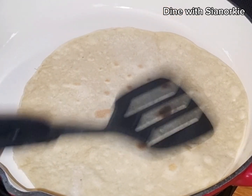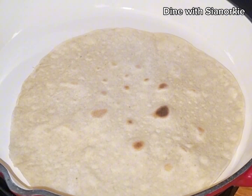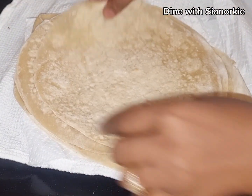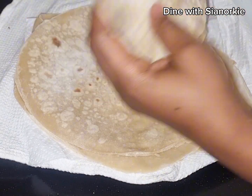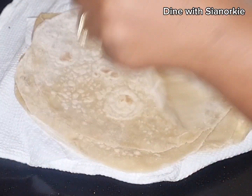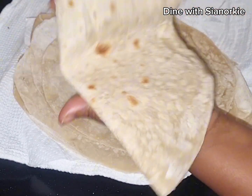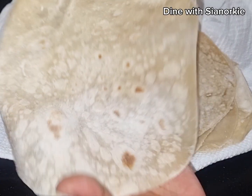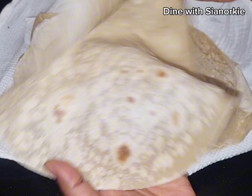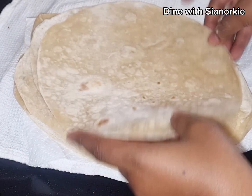Once you see bubbles forming on top, flip it so the other side gets done. Get your napkin or paper towels ready so that as soon as you take each one out it goes right into the towel, and then you stack them on top of each other. When you stack them, the heat they share amongst themselves softens them further — and this has to be soft, since you're going to wrap it with veggies and other things. This is the same concept used for shawarmas, wraps, and similar items.